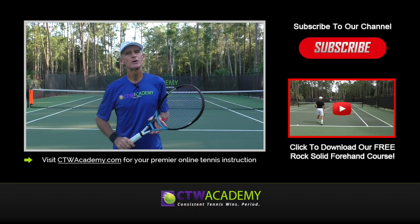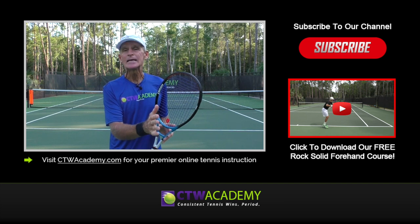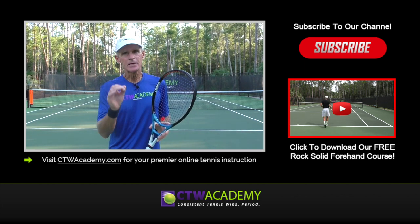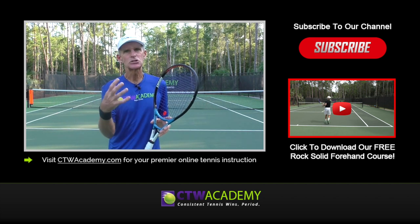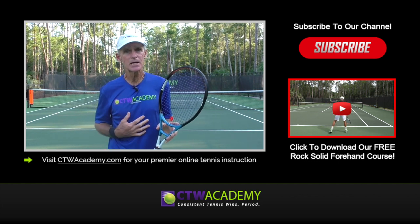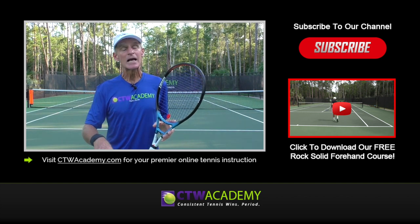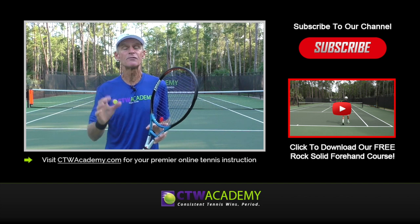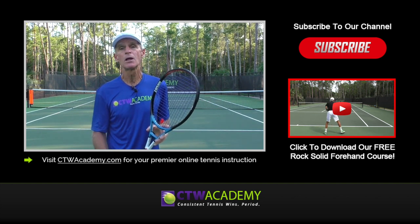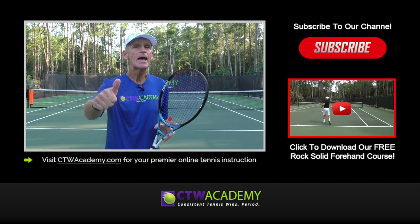I hope you enjoyed that video. Use those tips. If you want a consistent forehand, you've got to be consistently vertical in that contact zone area — that foot to a foot and a half. Work on that and your forehand is going to be a confident, reliable shot for you. All the best. Please subscribe to the channel — that helps me out and keeps these videos coming. Hit the like button, share it with your friends, post any comments or questions below. And if you want my free forehand course, check the link to your right or in the description box below. I also have a free backhand course and a free serve course. All the best and happy forehands!